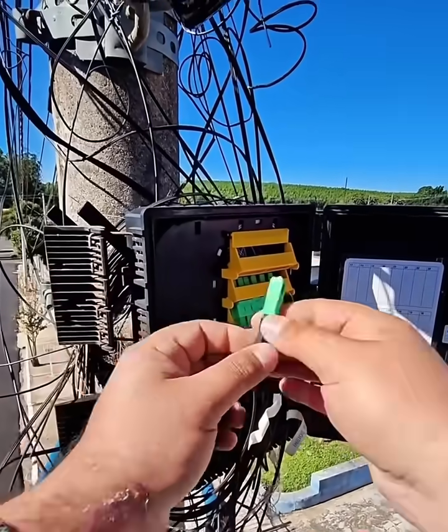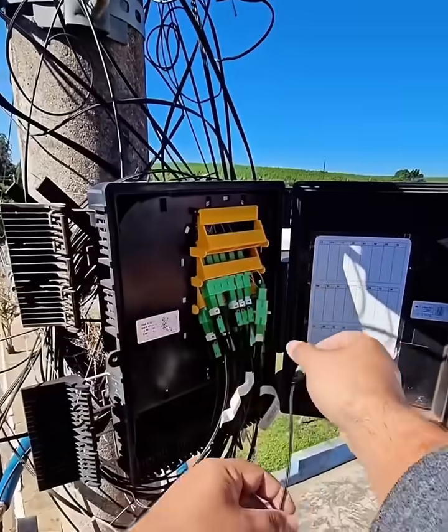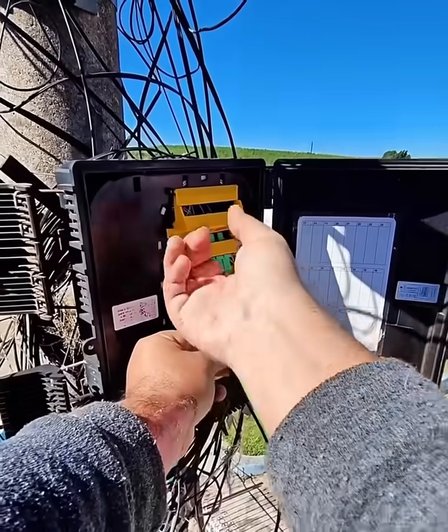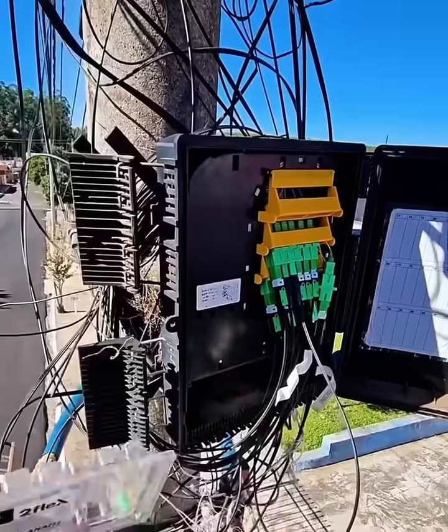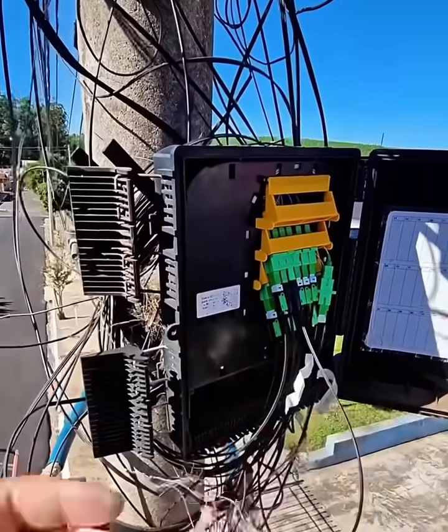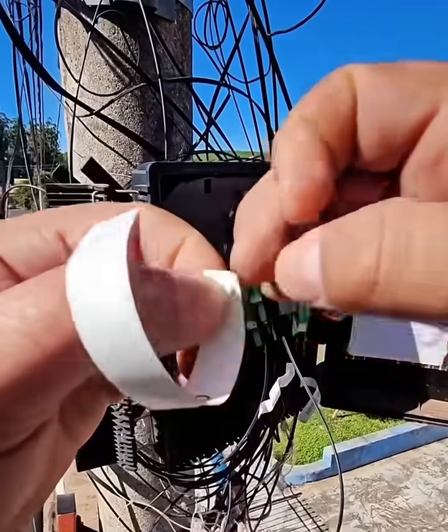Step 3: Cleaning and cleaving. Clean the stripped fiber with a lint-free wipe and cleaning fluid to remove any residue. Carefully place the cleaned fiber into a fiber cleaver. This tool makes a precise, clean cut at a specific length and angle — typically 8 degrees for an APC connector. A poor cleave can result in significant signal loss.